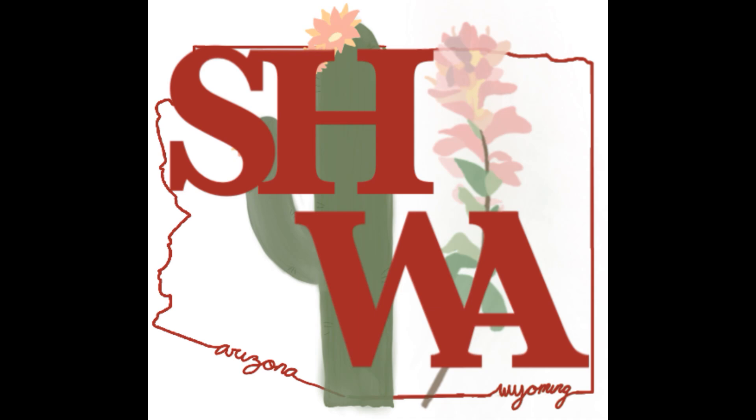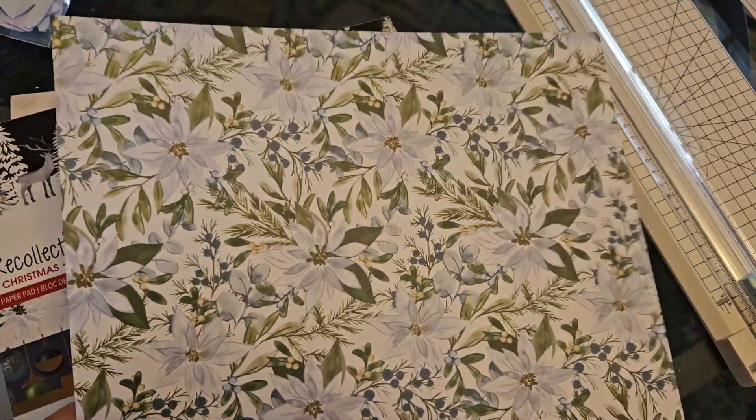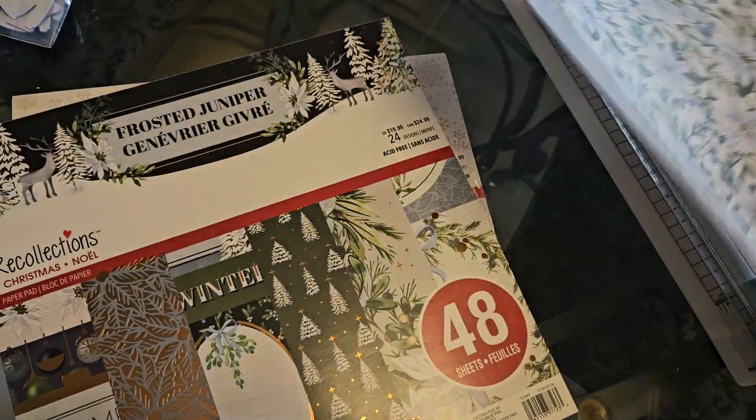Good morning and welcome back to Suburban Homesteader, Wyoming, Arizona, and Merry Christmas. Today I'm making some little pocket holders that you can put money, candy, or a gift card in. You can hang them on the tree or just give them in a card. I just love making them.